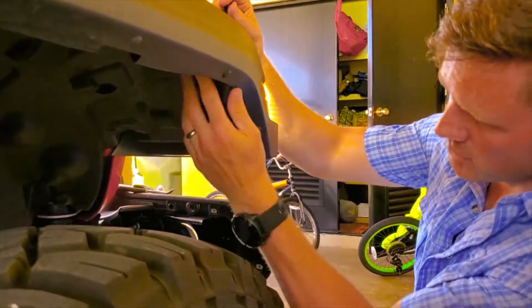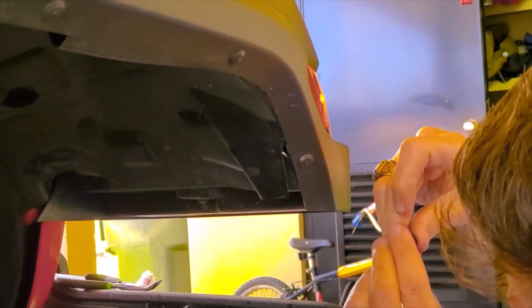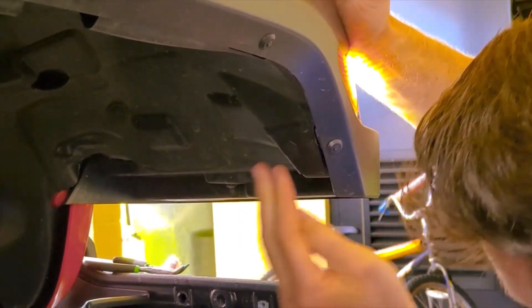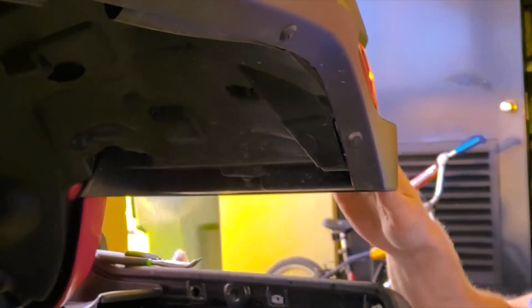That's about it for the install. We're going to take this, make sure our plastic's lined back up, everything's buttoned back in. The bulb's back in — twist it to lock it in. And then we're good.